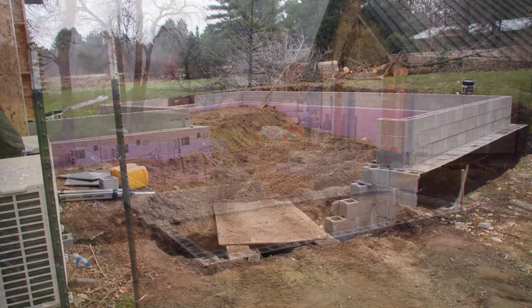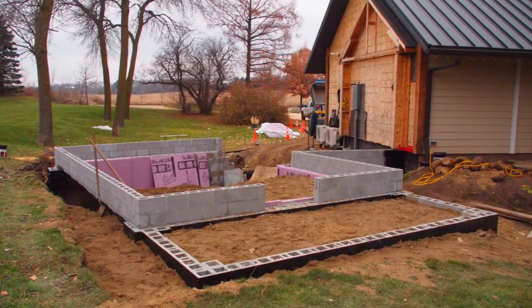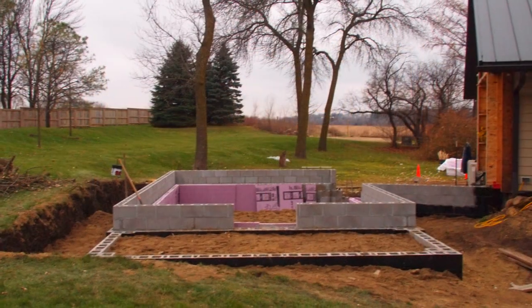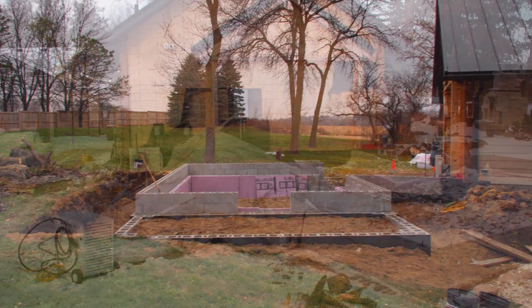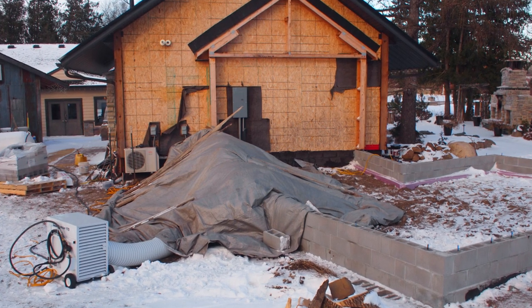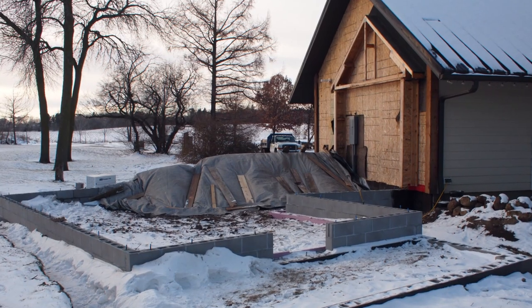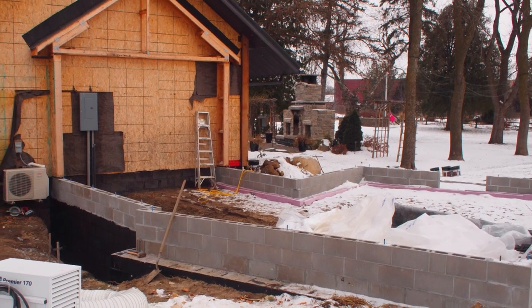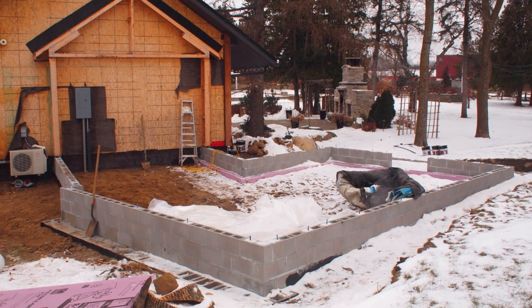Coming in with a small skid and backfilling, and there the porch is all there. You can see the corners where the stone pillars will go. You can see the doorway, and yes, the snow showed up finally. So we had to build a little tent area, pump a little heat in there to finish the last little section of wall and get the waterproofing on. And we did accomplish that.